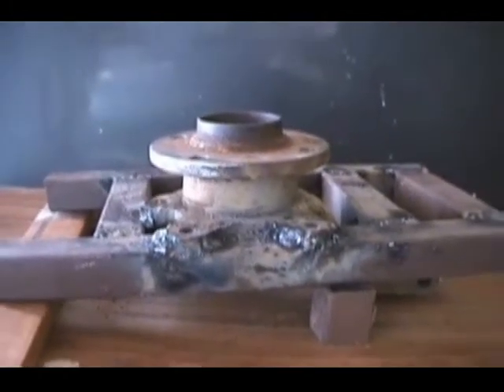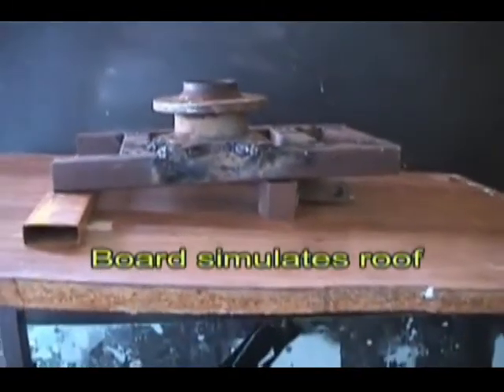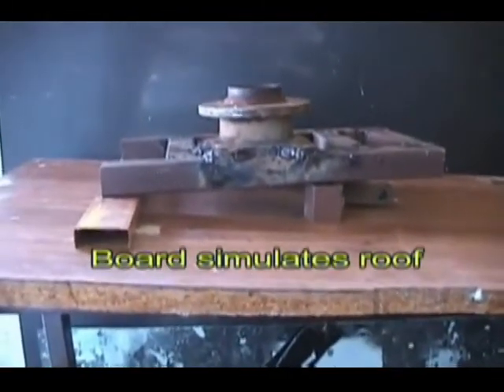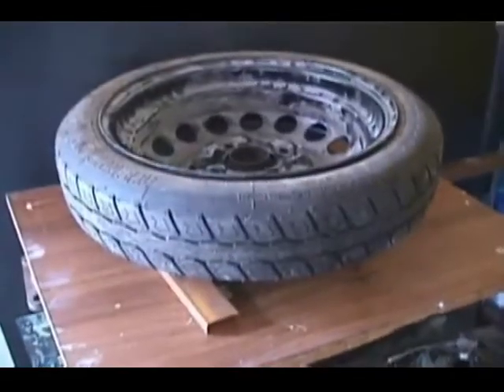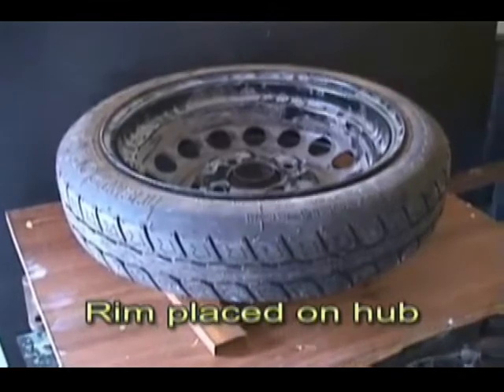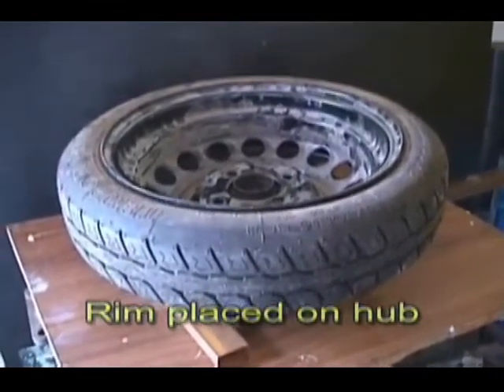Here we have a wheel hub welded to a tubular structure. This slanted board simulates the roof where the tracker is to be mounted. We have assembled the hub and rim, and of course I am not going to use it with the rubber tire. At this time this is just a test.